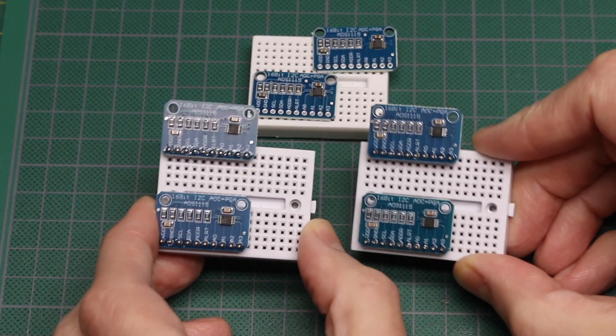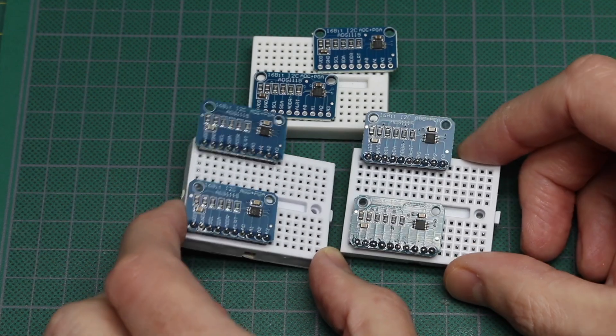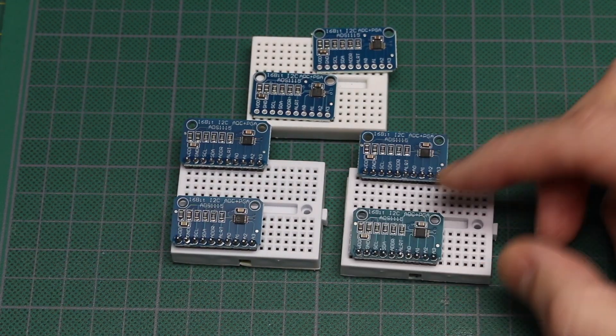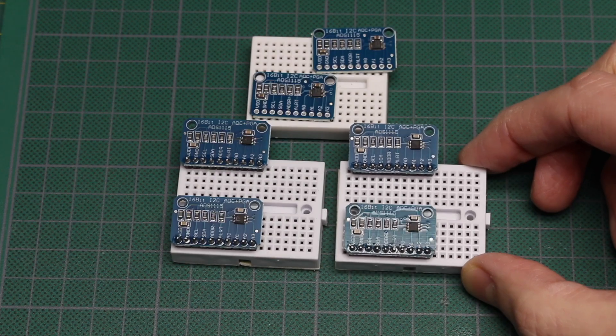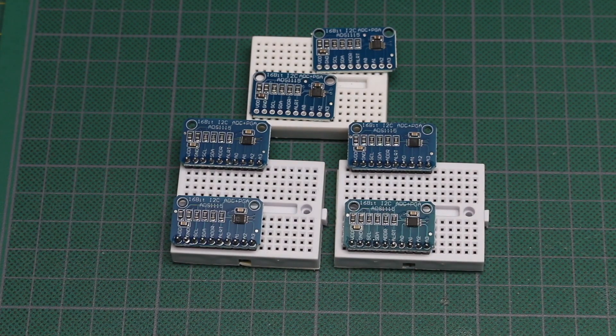Sometimes I have four of these hooked up on the I2C bus so I can get a lot of inputs. So I decided to put four of these ADC chips on one board to make it more convenient to get 16 inputs, with today's sponsor PCBWay.